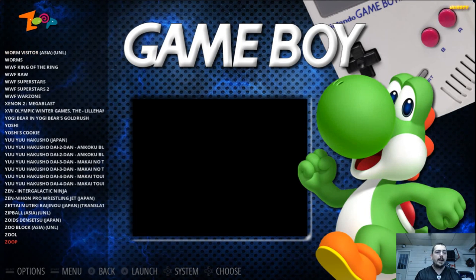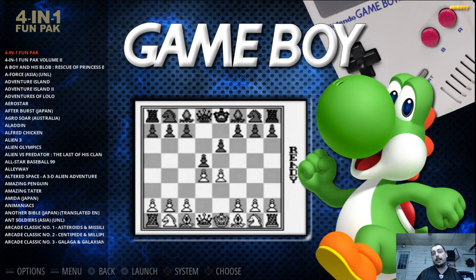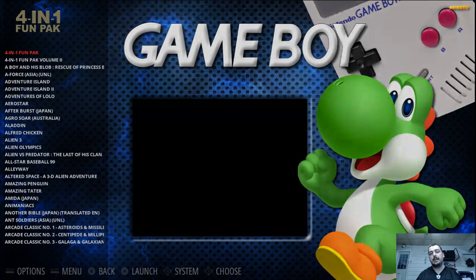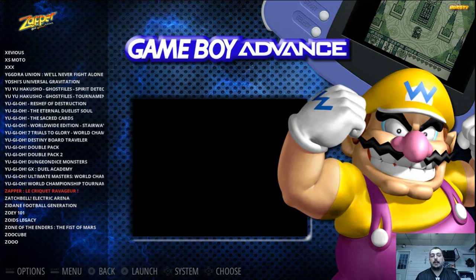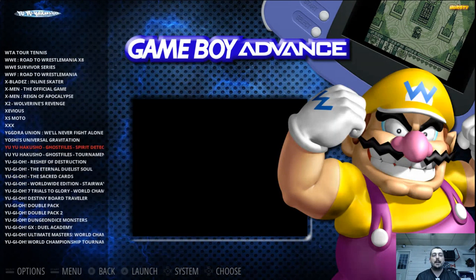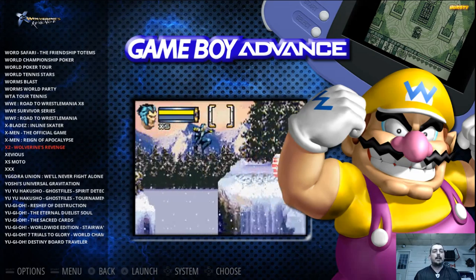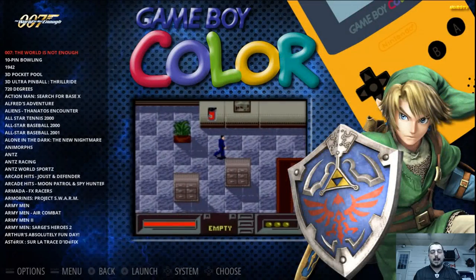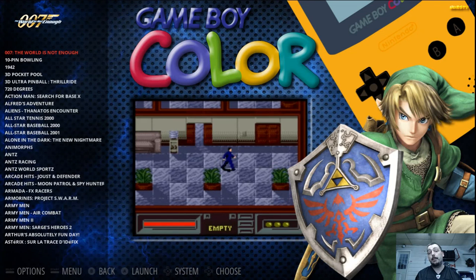Back to the EmulationStation build. Here's Game Boy, and what I've done is these are majority full ROM sets. I like to do that because I go through and try games I've never tried before. I take out ones I don't like, because if I only added games that I know I like then I won't be able to experience games I've never experienced before that I may enjoy. All these Yu-Gi-Oh's and stuff I'm never going to get into — that's stuff I can wipe right off my game list. I add the full ROM set and then whittle it down.